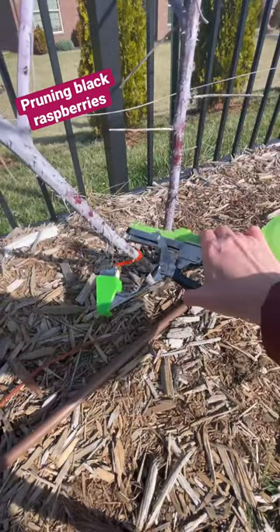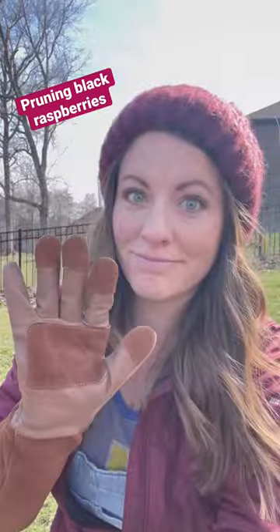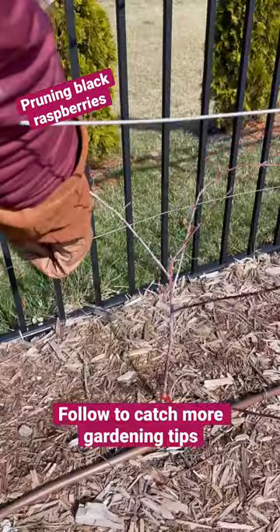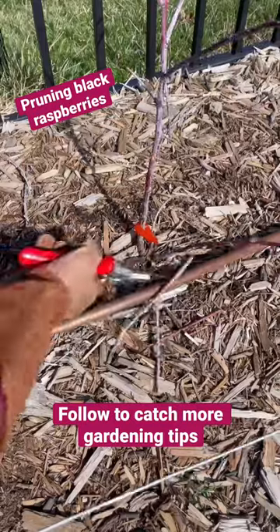Next I'll tag the floricanes so that I can easily find them when it's time to remove them after fruiting. Then, wearing thick gloves because black raspberries have some pretty wicked thorns, I'm going to remove the supports and prune back those lateral branches to about 24 to 36 inches. I'll also remove any low growing or damaged branches.